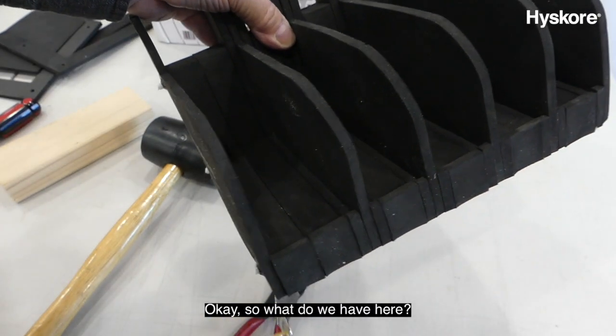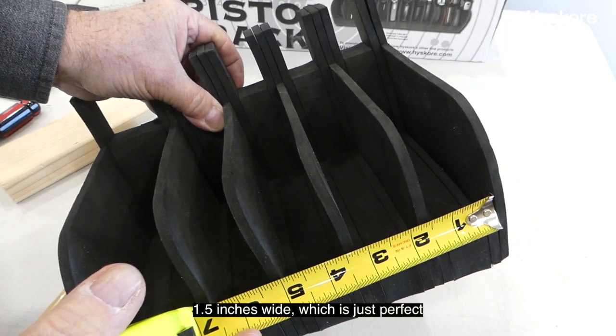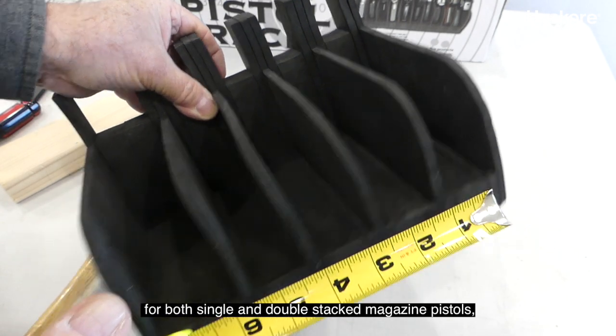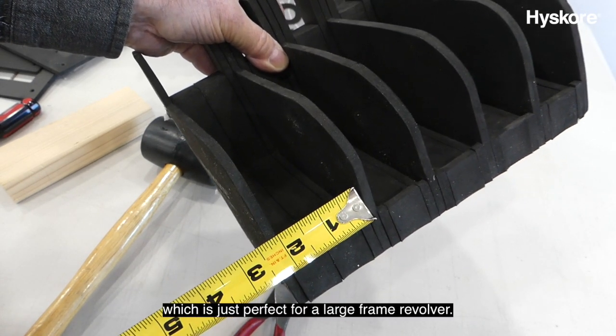We ended up with four slots that are one and a half inches wide, which is just perfect for our single and double-stack magazine pistols. And we have one that's a full two inches wide, which is just perfect for our large-frame revolver.